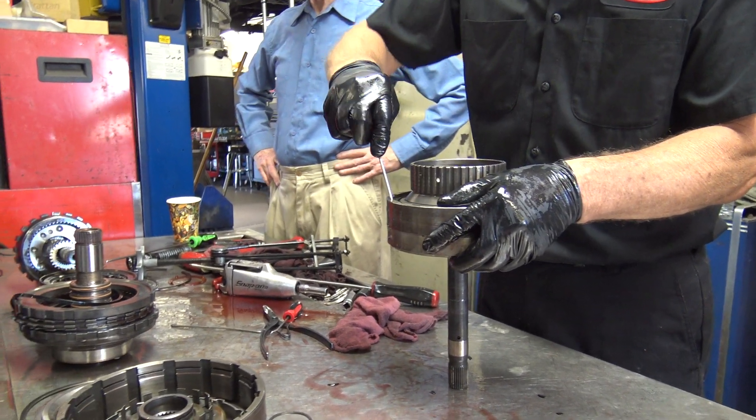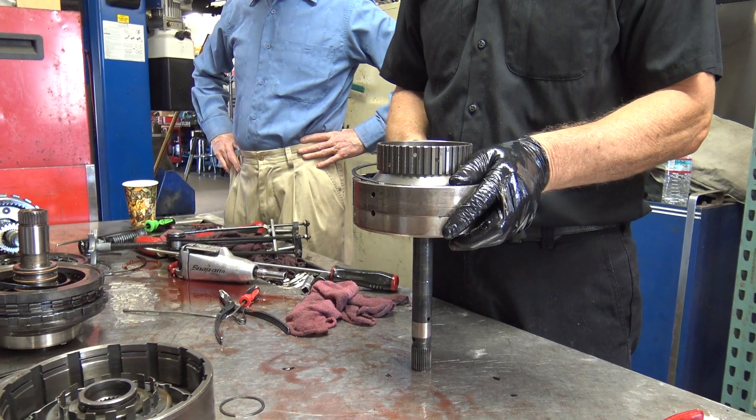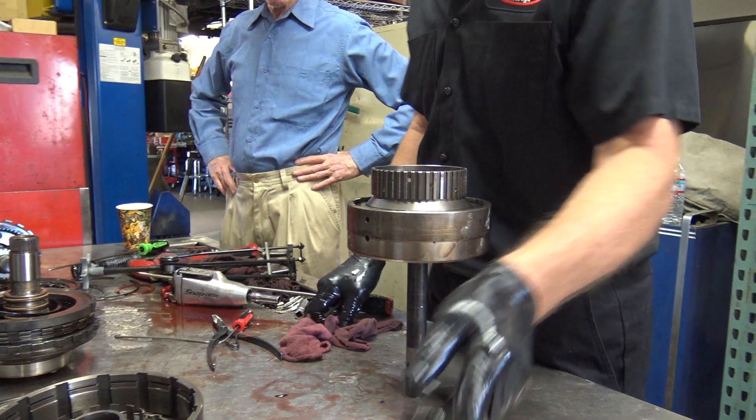What about the smaller springs on that first unit? Those hardly ever have an issue.